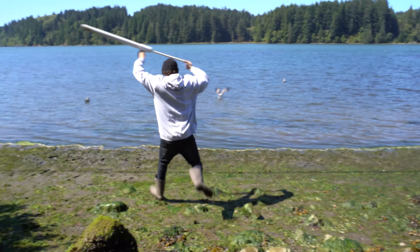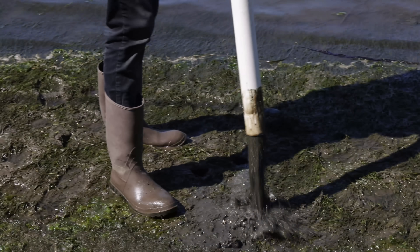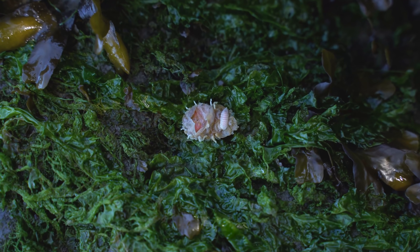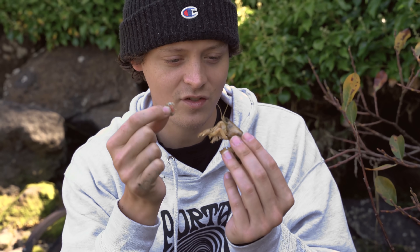I know it sounds crazy, but I'm pretty sure that if I find the right shrimp — smart enough to start a revolution and wage a war against these invasive isopod parasites — we might have a chance at saving this shrimp species.